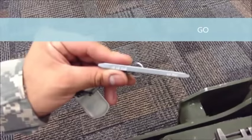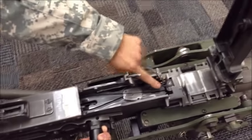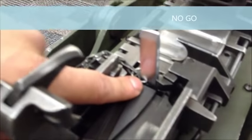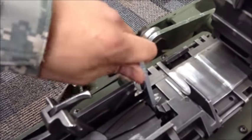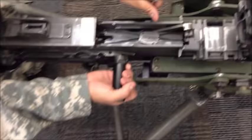Now to verify headspace: insert the go gauge — it should fit all the way to the ring. That confirms a go. Then change to the no-go side — the no-go should not go in. That will tell you your headspace is set.